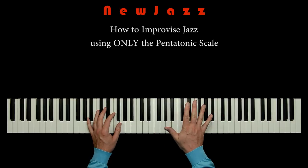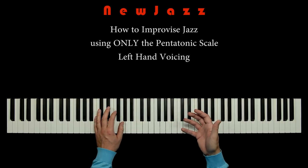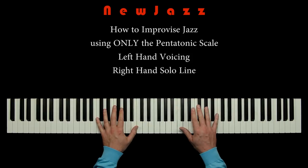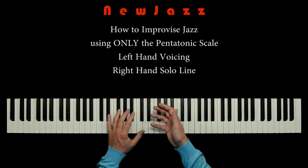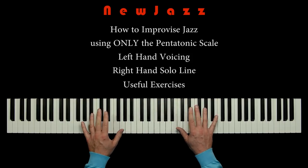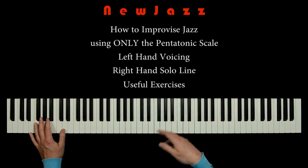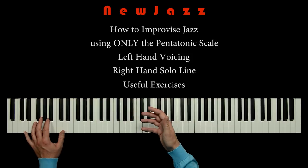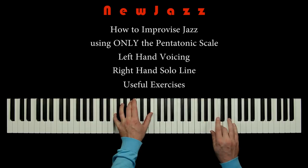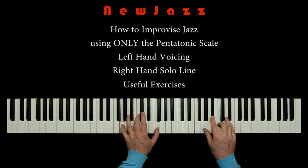We will discover how this pentatonic technique also makes it very easy to connect the left hand voicing and the right hand solo line. Furthermore, we will make some very useful exercises that help you get the pentatonic techniques under your skin. Let us play a little freestyle jazz solo to demonstrate the sound we can make when using the pentatonic techniques we are going to learn in this lesson.